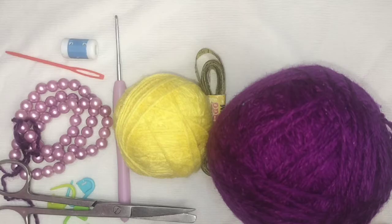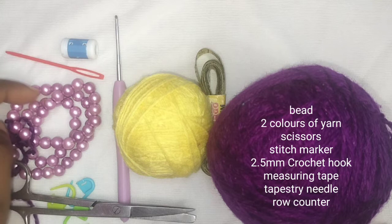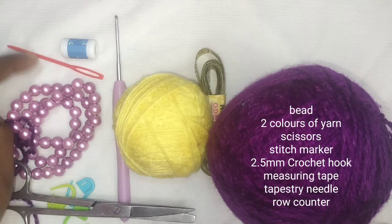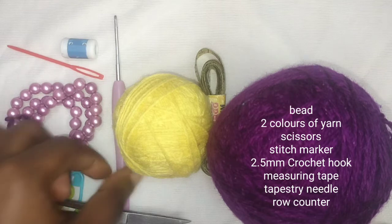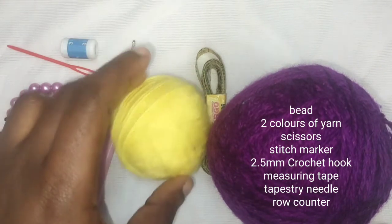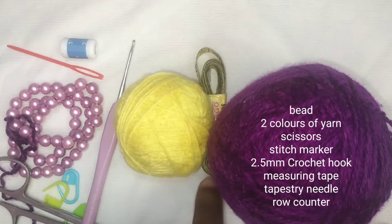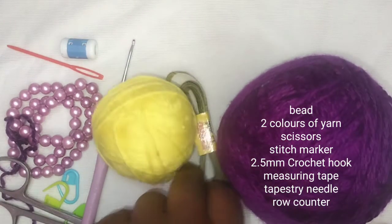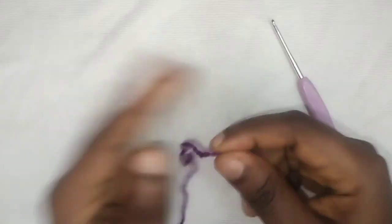Here are the things required to make this bralette: a purple bead, or use any bead of your choice, a tapestry needle, row counter, scissors, stitch markers, and a crochet hook size 2.5 millimeter, two colors of yarn — you are free to use any color of your choice — and finally a measuring tape. Now let's begin.